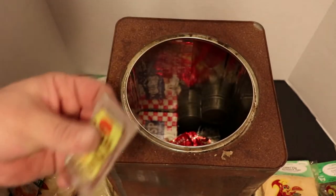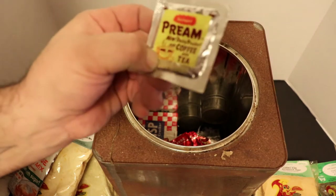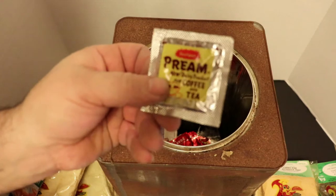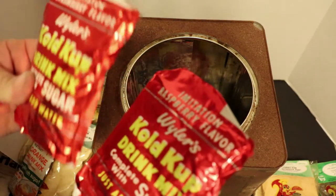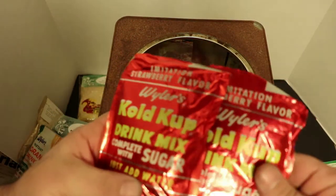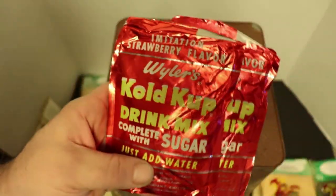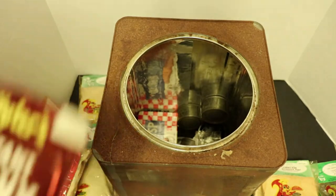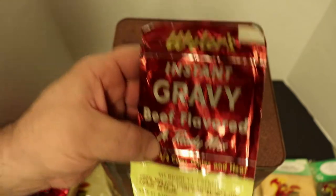This just doesn't have an end. Preem - new dairy product for coffee and tea. Instant Preem, pasteurized and homogenized - so this must be a creamer. Two more drink mixes - both hard as a rock unfortunately. Cold Cup drink mix - strawberry and raspberry. Now we're into some more Weiler's products: instant gravy, beef flavored. Dated 1957.